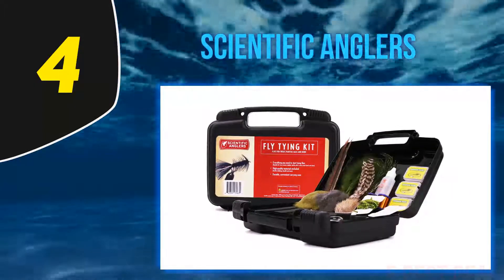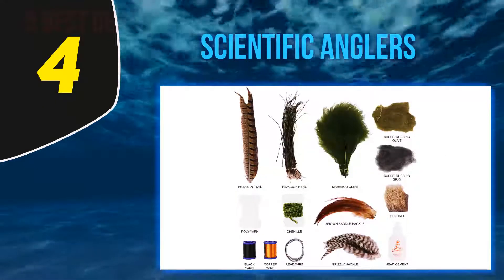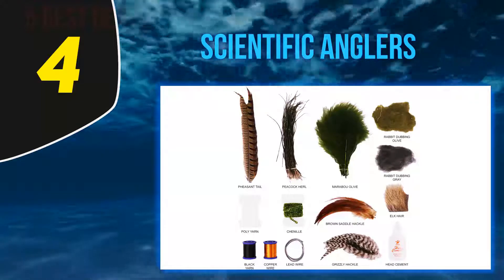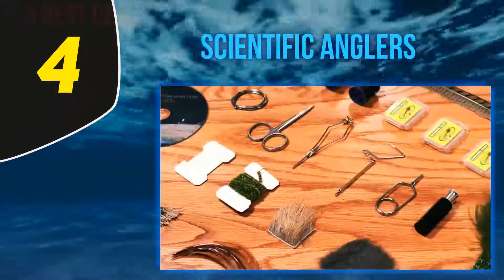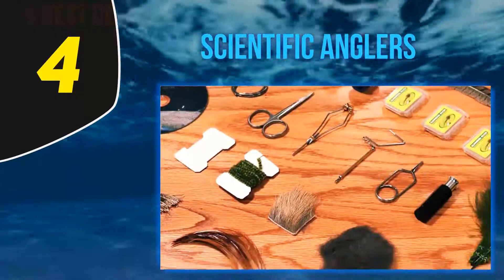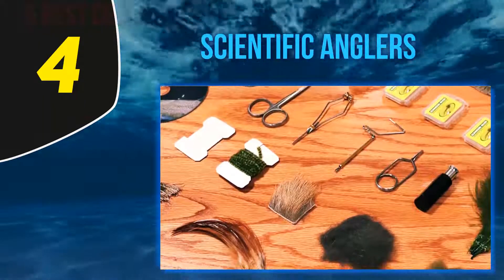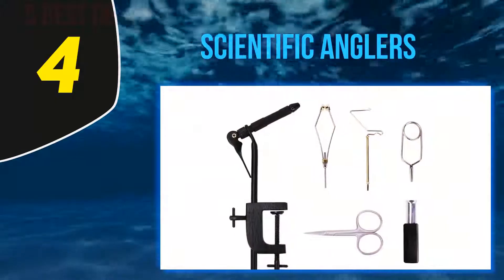Argued as one of the best beginner fly tying kits, the DVD it comes with will help any beginner get started. Meanwhile, the number of materials included will be perfect for a pro looking for a backup kit or something to travel with. With this kit you'll be able to tie streamers, dries, nymphs, and wet flies — everything you need from one kit.